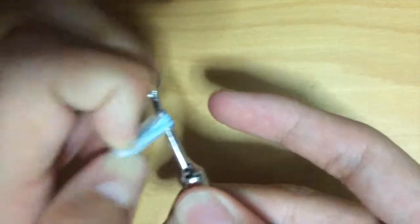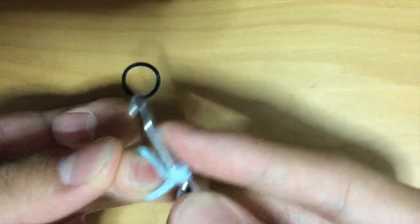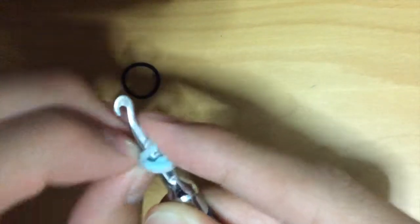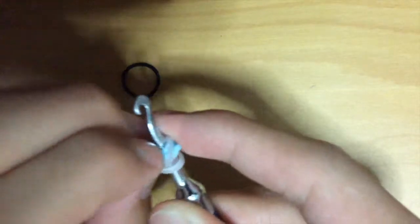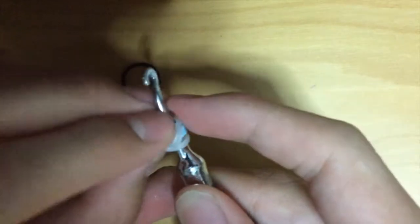Now that you've wrapped both bands, grab the band and make one twist, then attach it on. This might be a little bit hard, and if it's too hard, maybe you can stick to the fat one.